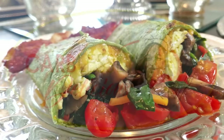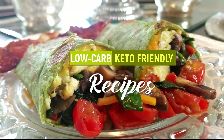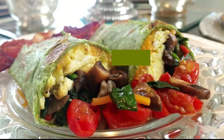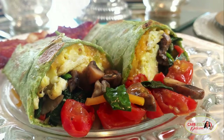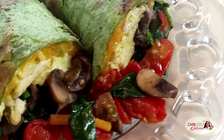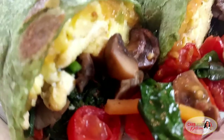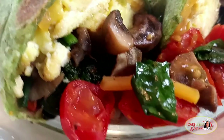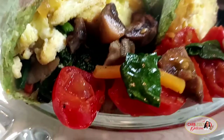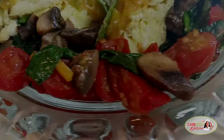Betty here, your host, your friend with Carblessly Delicious, cooking up low-carb, keto-friendly recipes so you can eat healthy. Featuring this delicious breakfast burrito loaded with fluffy eggs, crispy smoky bacon, and cheddar cheese, blending so well with the scrumptious flavors bursting from our mushrooms, tomatoes, and baby spinach. And the best thing, my friends, it's super simple and ready to eat in minutes. So let's get started, shall we?